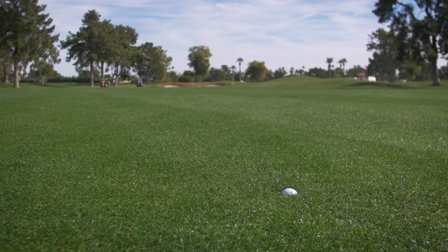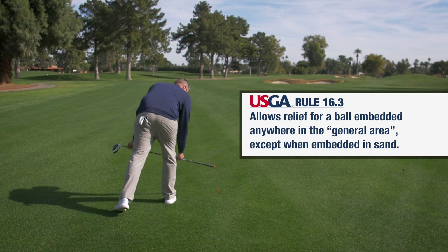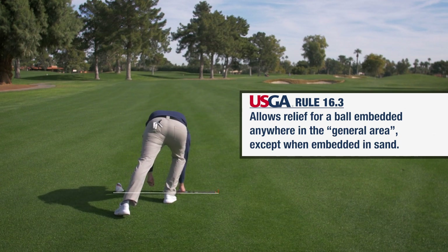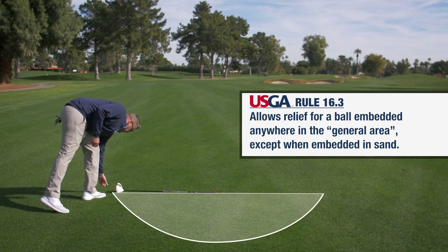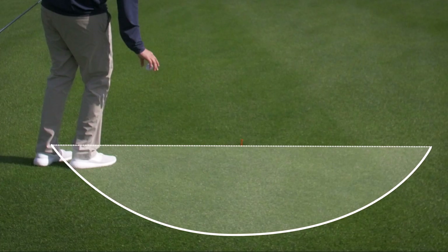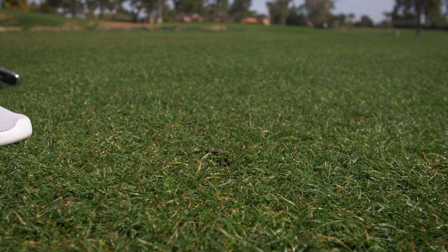You've embedded your ball in the center of the fairway — you get free relief. Your reference point is immediately behind where the ball is embedded. You use the longest club in your bag, measure a club length not nearer the hole, and that turns out to be a semi-circle — that's where you can drop and play the ball from. But it can't be the putter, so the guys out there with the long putters are going to have to use another club. It's a free drop for embedded balls in the fairway.